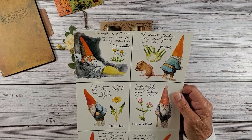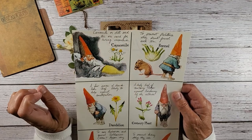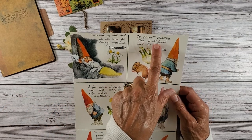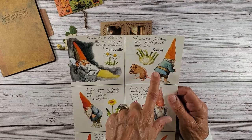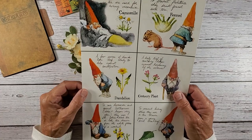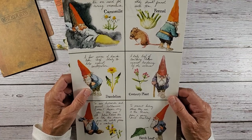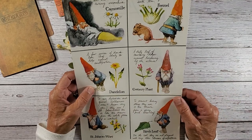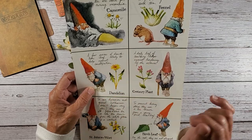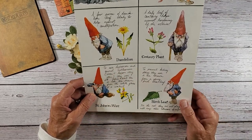These are all little self-remedies. Chamomile or dill seed tea are used for curing insomnia. This one is to prevent flatulence — they drink fennel seed tea. There's a little mouse holding his nose because he just did some stinkies. A few pieces of dandelion leaf daily help against constipation. A daily leaf of century helps against hardening of the arteries. And here's St. John's wort to cure depression and general listlessness.